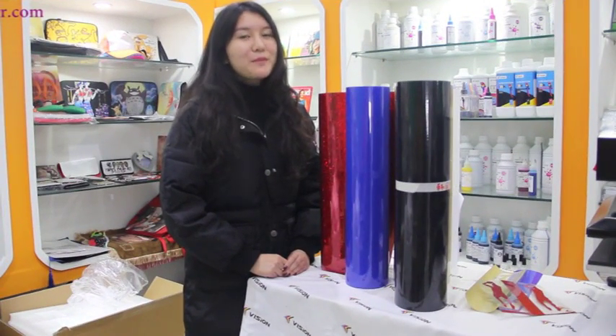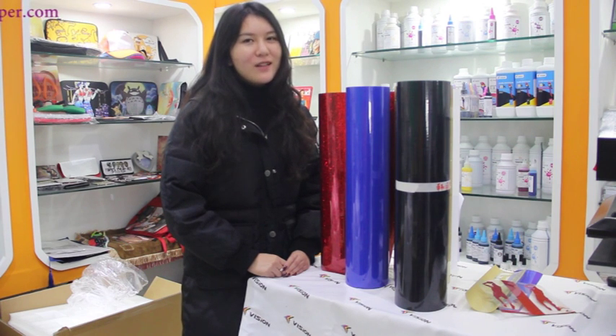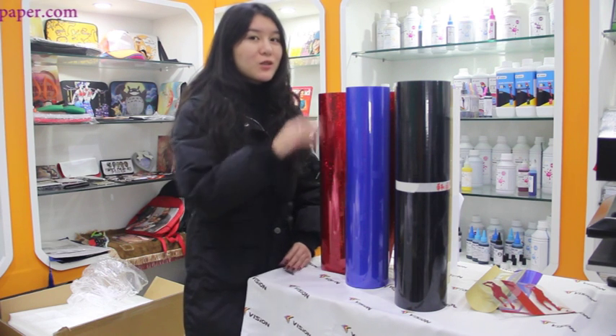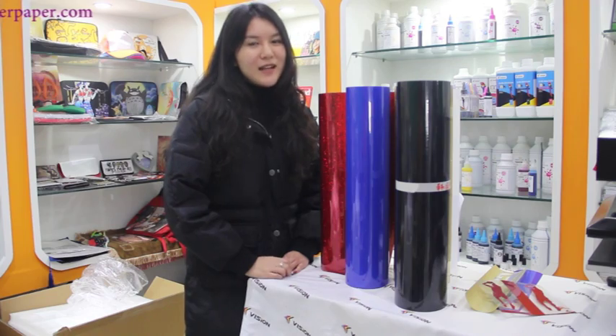It can be cut by a cutting plotter to print names, numbers, logos and designs on T-shirts, sportswear and other garments with a heat press. It is stretchable, durable, washes fast and extends the life of garments.